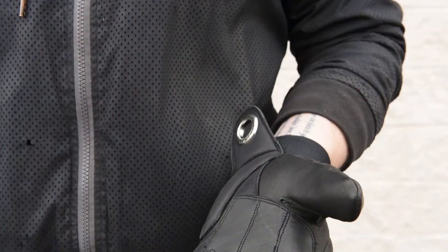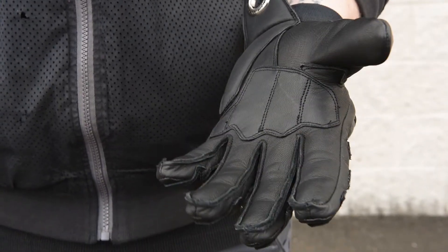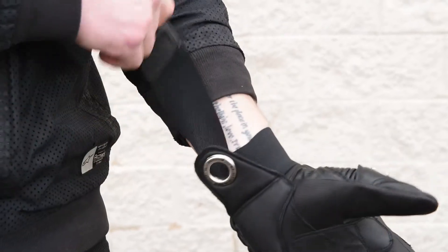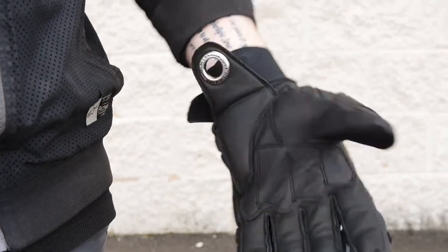Flip the gloves over and you'll find a full battle hide leather base with a reinforced palm. These gloves are soft and flexible and have a great feel overall. They fit true to size and you should have no issues if you use Icon's size chart. Icon offers a full wraparound wrist enclosure along with a beefy pull tab that finishes the look and makes it easy to pull the gloves on tight.